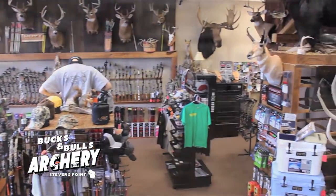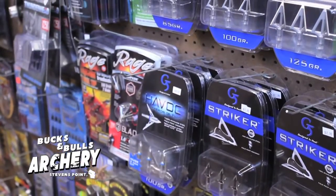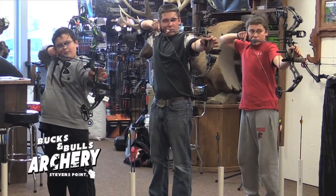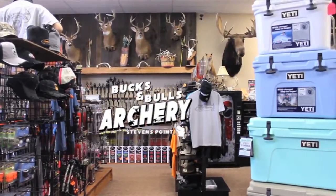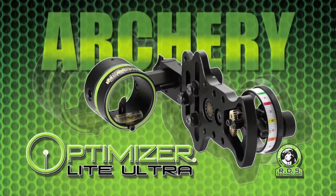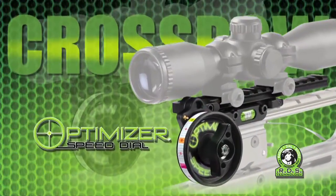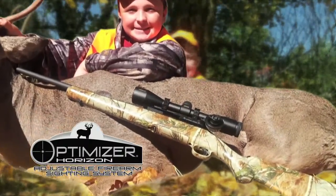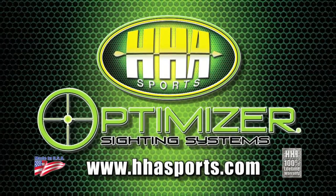Bucks and Bulls Archery is Central Wisconsin's favorite archery supply and pro shop, located at 3272 Church Street in Stevens Point. They have an indoor range, video archery room, and fully stocked pro shop. Professional equipment repair and NFAA-certified archery instruction are also available. Get in now for a single or group lesson. The Optimizer by HHA Sports — the Optimizer Light Ultra voted number one single-pin adjustable sight for 10 years running, the Optimizer Speed Dial for crossbows, and the Optimizer Horizon for short and long range firearms. Ask for Optimizer at a dealer near you.